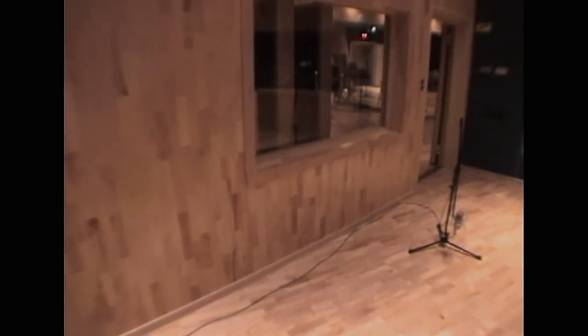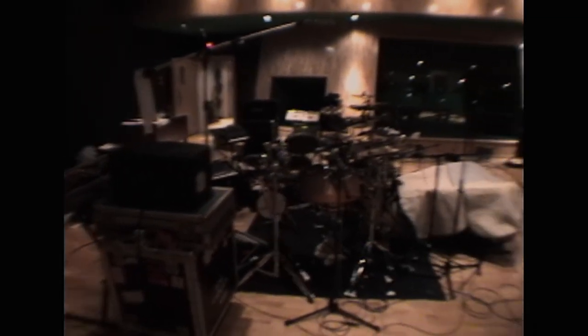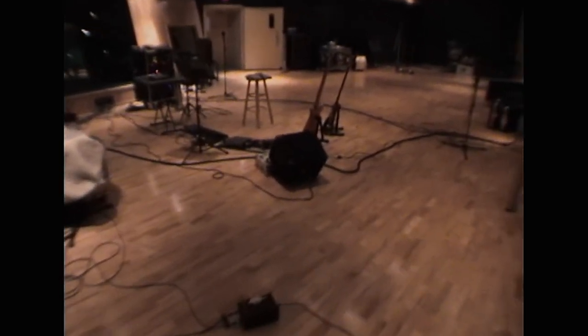Okay, now let's go out to the big room. Another room mic down there. And out into the main room. We have the big kit and stuff, and my station.